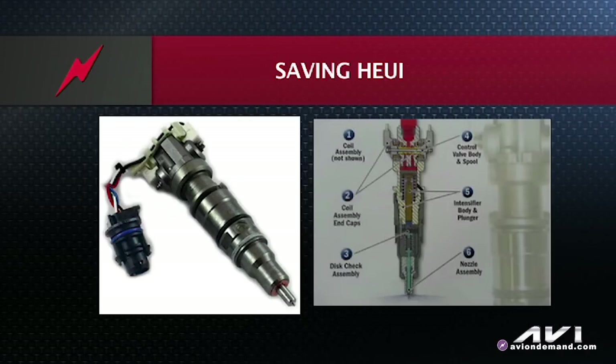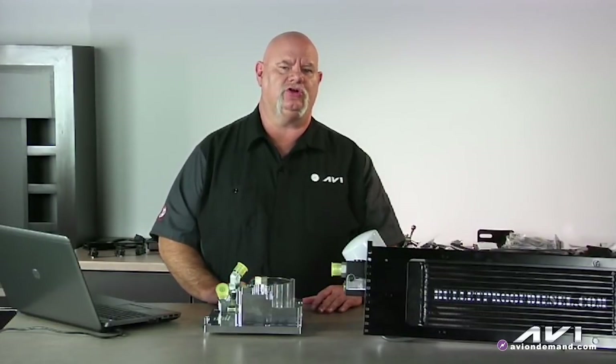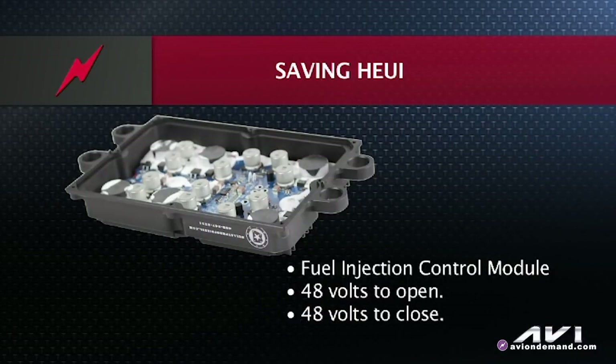Here we are looking at the Huey injectors. There are some unique features. It does not have a spring-loaded solenoid or a piezoelectric disc like most injectors. It has a spool valve and uses a separate injection control module called a fuel injection control module. It needs 48 volts to open and 48 volts to close.